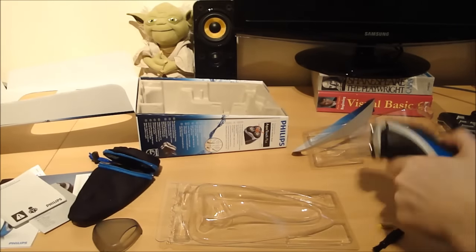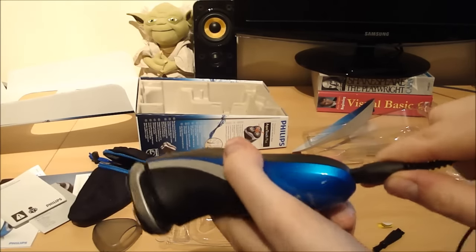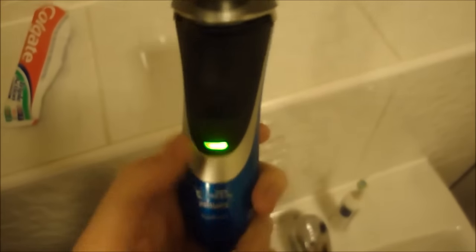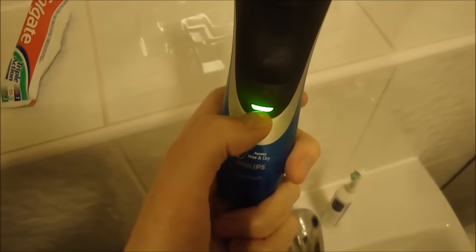And the power cable — it plugs in the bottom there. It lights up when it's plugged in. So here we have it plugged in — as you can see the green light is on, which means it's fully charged. It flashes when it's still charging, so you know when it's done.